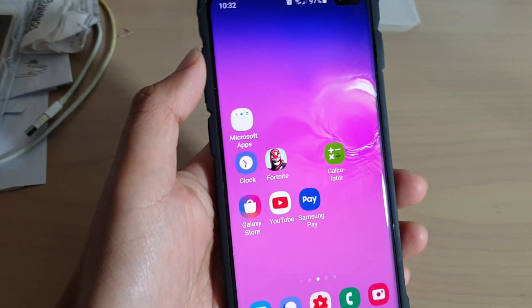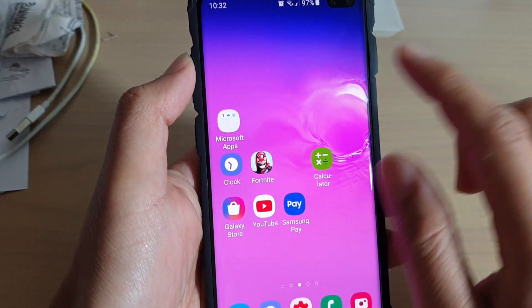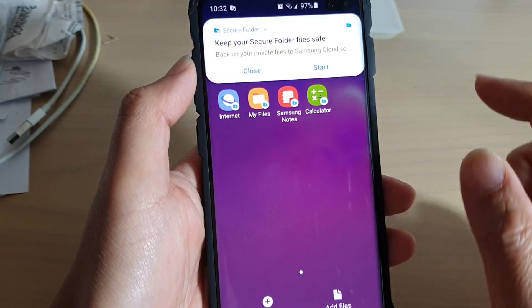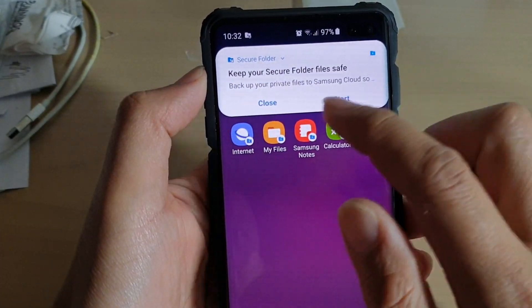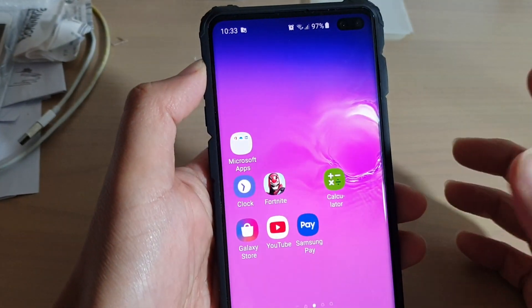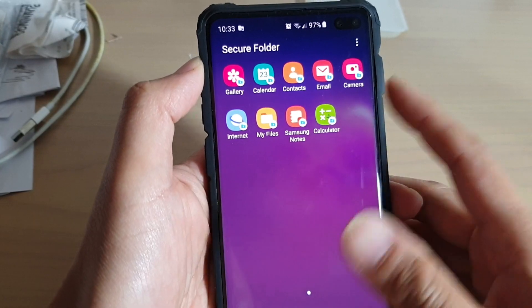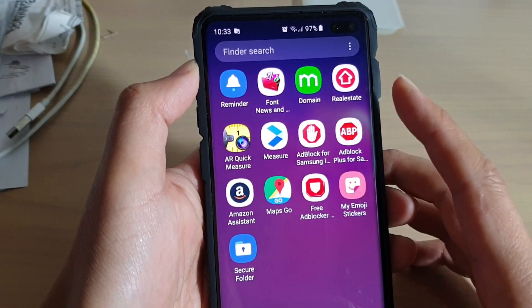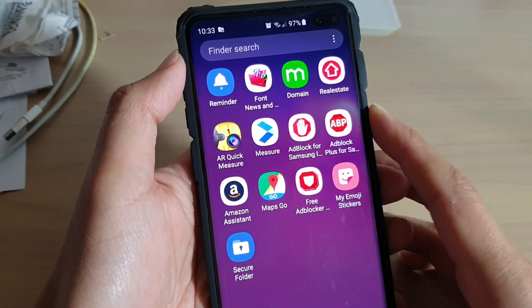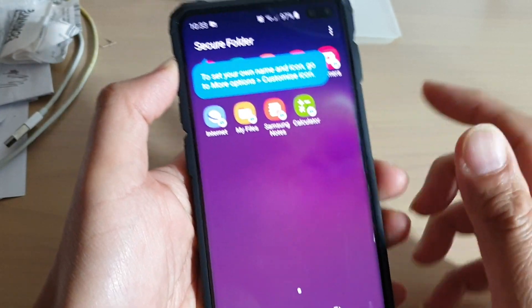To access the secure folder, simply swipe up and there should be a secure folder which you can tap on to get started. You will see a prompt to keep your secure folder files safe and back up your files — you can choose to back up or not. By default, it does not require a pin or password when entering the secure folder. If you want to lock it, tap on the menu key at the top and choose lock. The next time you go in, you will need to enter the pin or password, or you can use biometrics security.